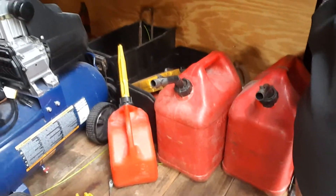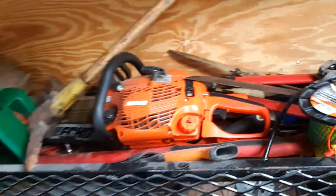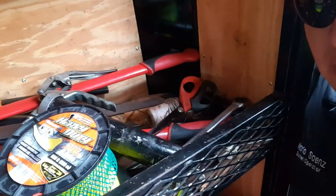I got my fuel right here, and then right next to it is the air pump. Over here I have my Echo chainsaw, homeowner's edition, along with various tools that I use for landscape work.